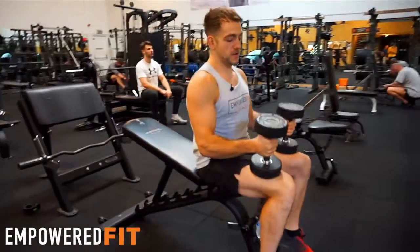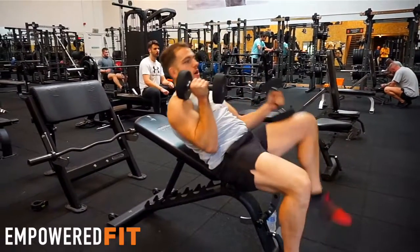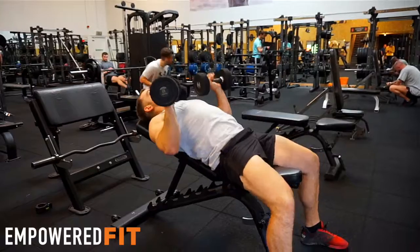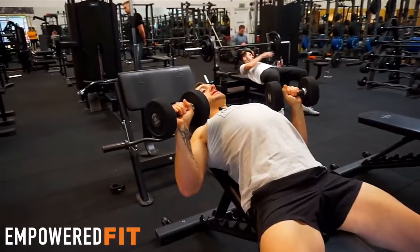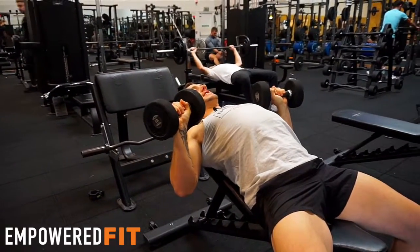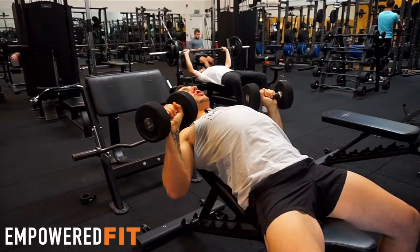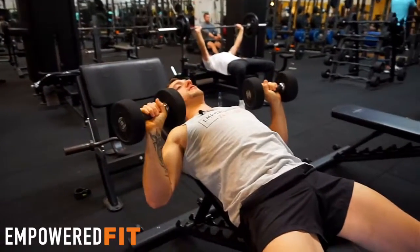A good thing to do first is to get a weight that's good for you. You can use your knees to help you get it up, just so you're not causing any injuries to the shoulders. I want to be rolling my shoulders back and down, chest as high as possible — that's going to make your back arch. So activate your core and pull your belly button to the seat, so now we've got a nice sturdy platform to lift from.